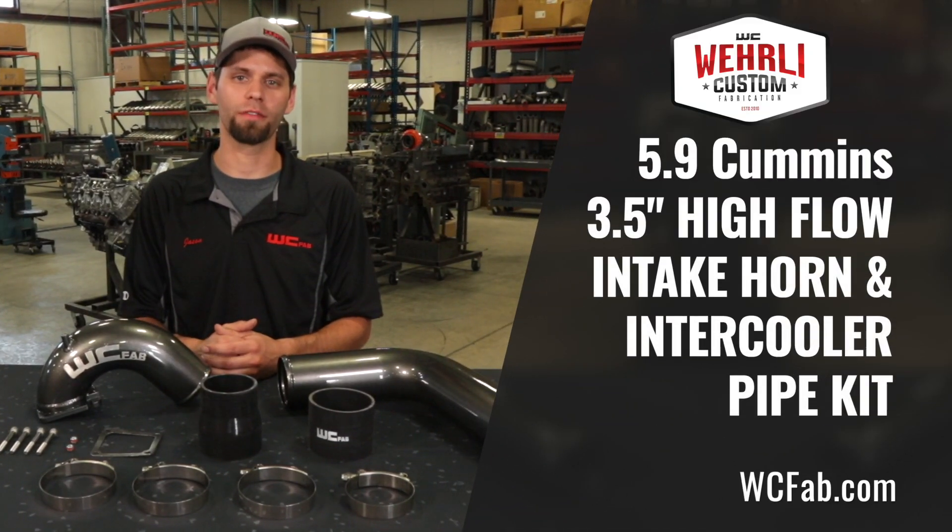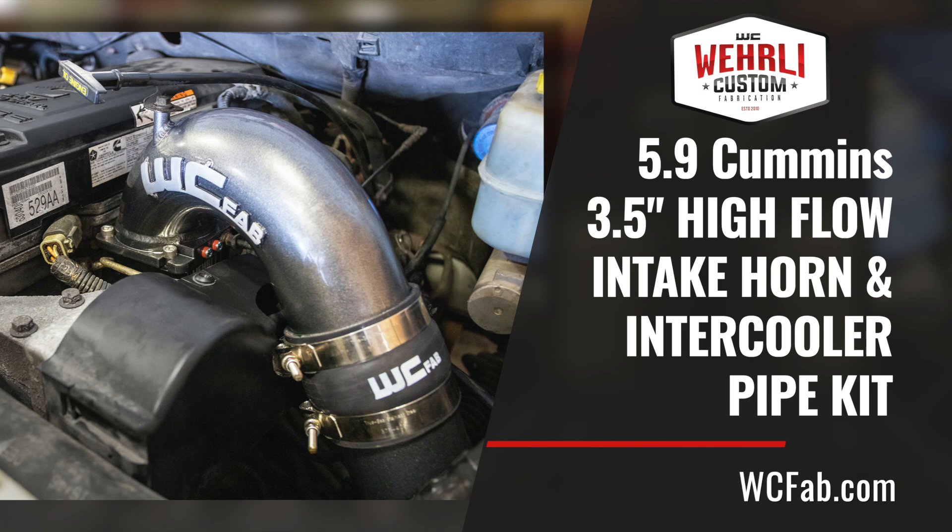Hey everybody, Jason Worley with Worley Custom Fab. Today we're going to show you our 5.9 Cummins 3.5 inch high flow intake horn and intercooler pipe kit.